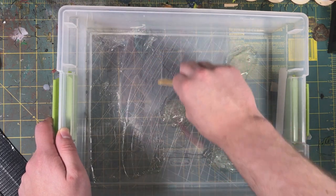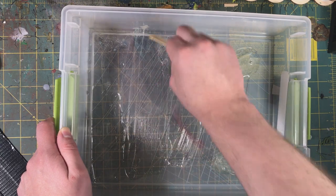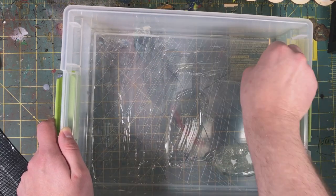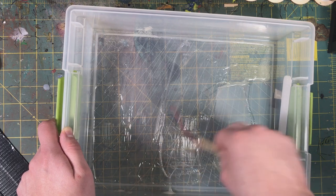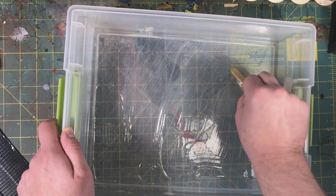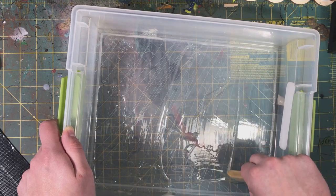If you do get glue on the side of the box, you can scrape it off — it doesn't come off easily, but you can remove it. For me, storage containers have always been about keeping what's inside looking nice, not so much keeping the box itself looking good.